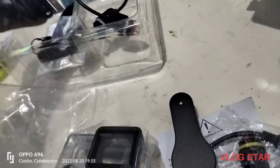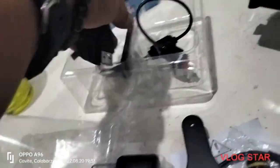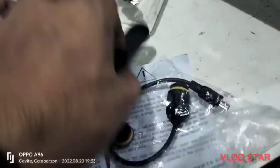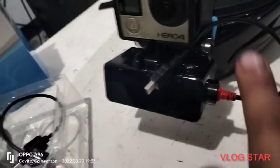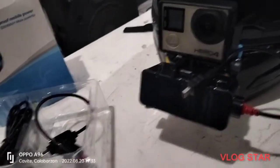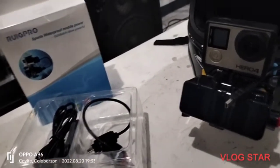Tapos meron pa dito - ito yung mga pang-charge. Tapos meron pa dito isa - protector, pati ito yung pin. Meron na siya, nilagay ko. So ayan guys, yan yung power bank na nakuha ko sa Shopee - RUIG Pro.